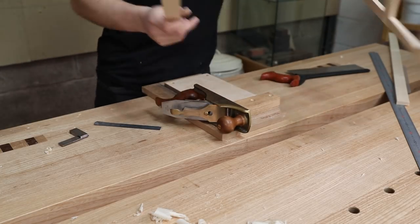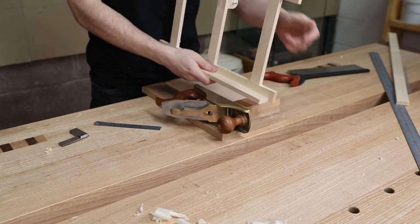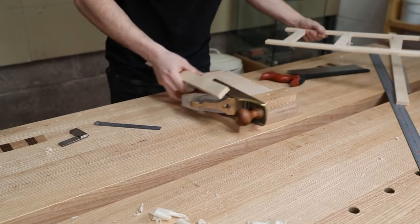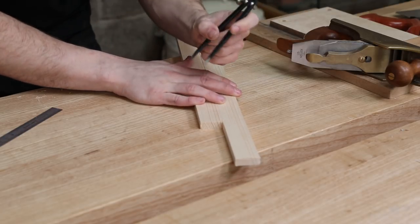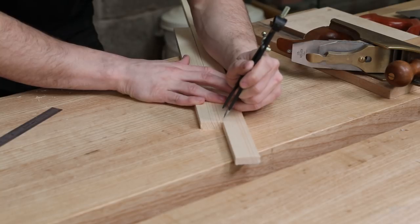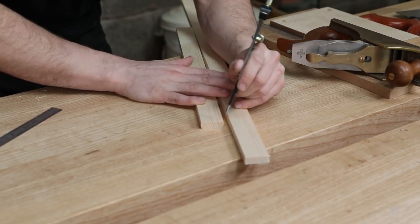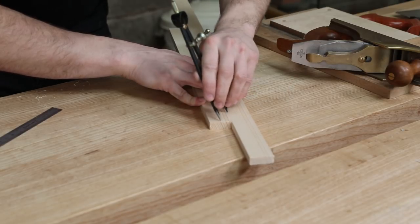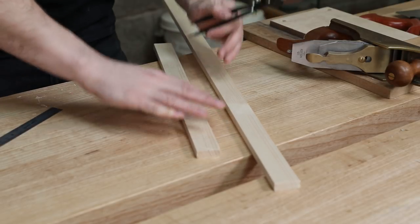That would just be a standard square one, but I'm going to put a nice little round over on that to match what's going on the back. To do that, get my dividers back out. What you can do is get two components together, set your dividers to the width of one component, come in from the corner of the plinth, and put a little stab mark on the opposite component so you're not damaging the inside face. Then you can simply scratch a radius on like that. I'll do the same on the opposite end.